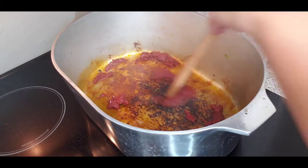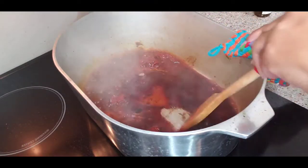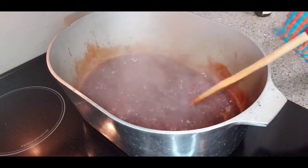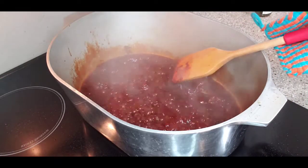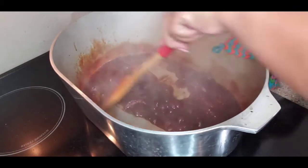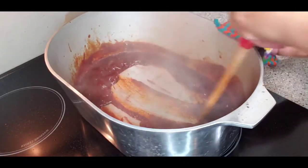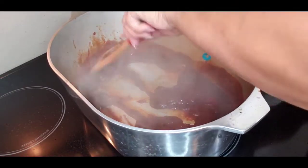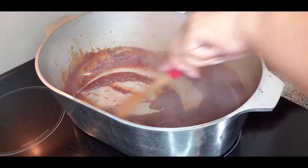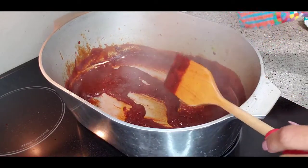Now we're going to add about a cup of Cabernet Sauvignon. This is going to deglaze the bottom and take all that gunk off. I'm going to lower the heat to medium low, keep mixing it — the alcohol is going to burn out and leave a very rich, rich flavor.